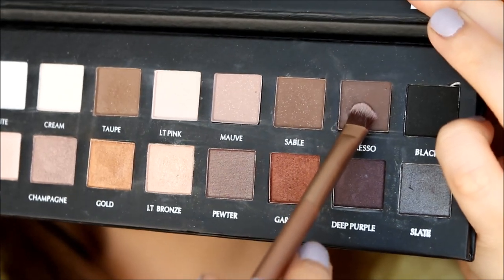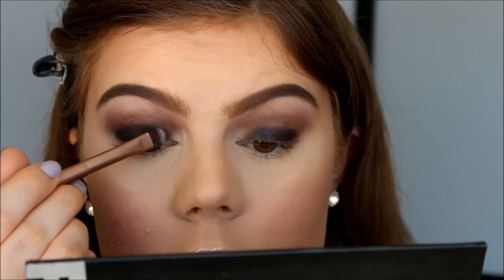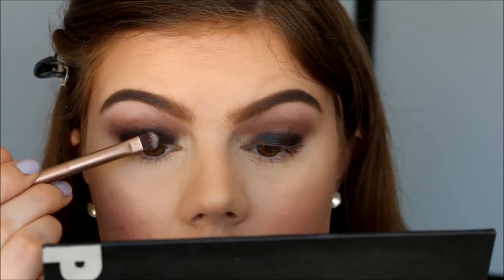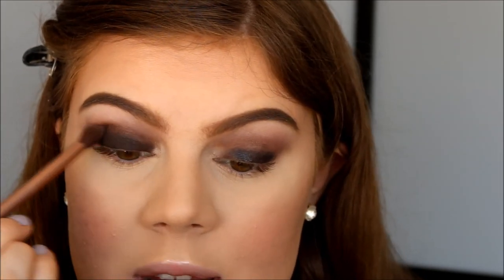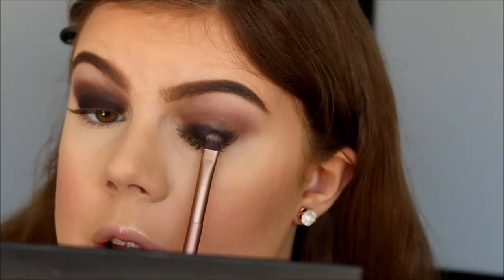Then I'm going to take the color Espresso and I'm going to pack this color on top of Black Track. And I did get a little bit of fallout so I'm just going to brush that away. And then I go back in with some Espresso on a blending brush and I just blend out the crease. And I go ahead and do the same on the other eye — I pack on Espresso and once I have it packed on I go back in and blend.